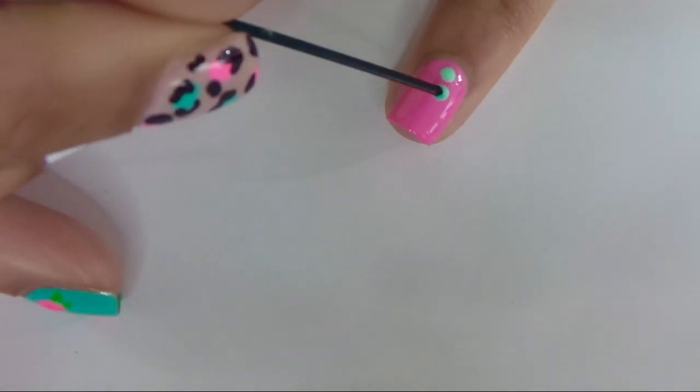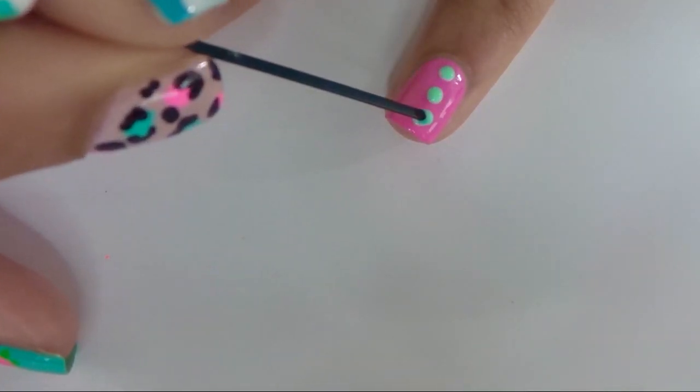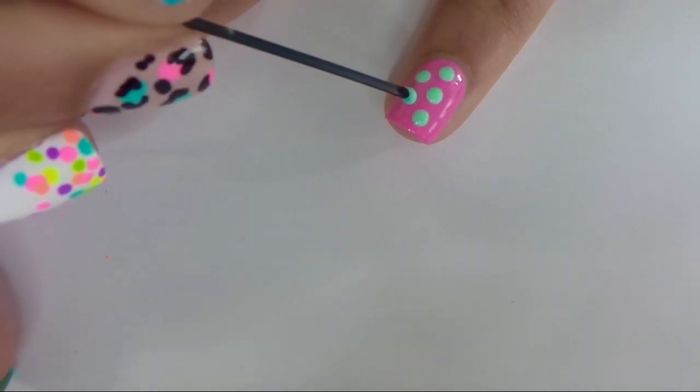Next is a classic polka dot design. You're going to start by making a row of polka dots down the center of the nail. In the next row, there will be a polka dot wherever there is a space in the previous row.